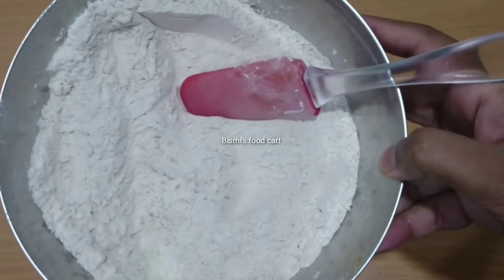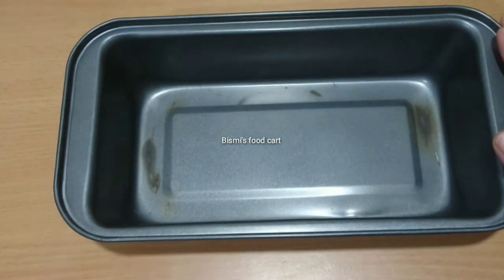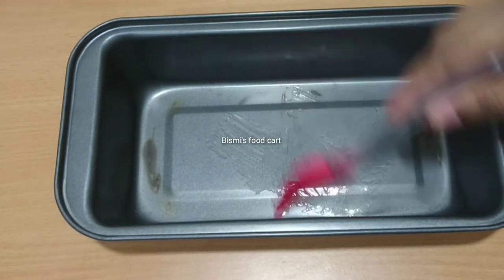We are ready to add the cake. We will spread the oil in the next step.